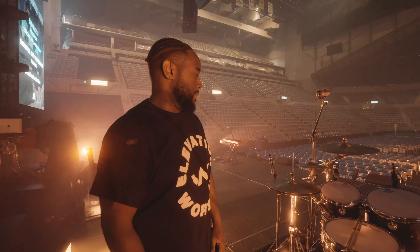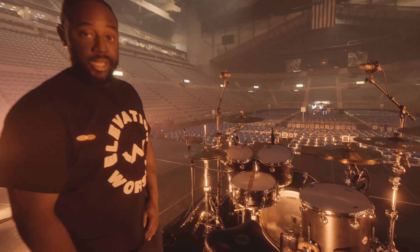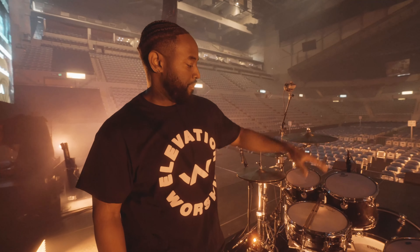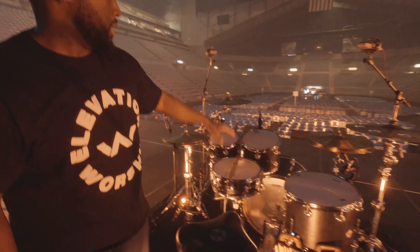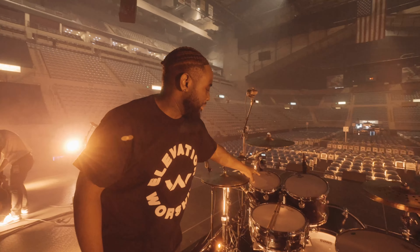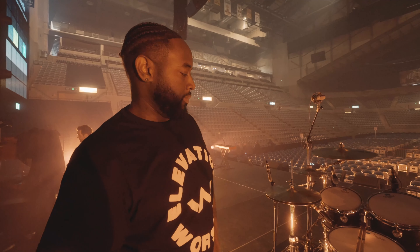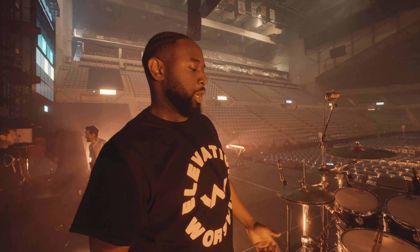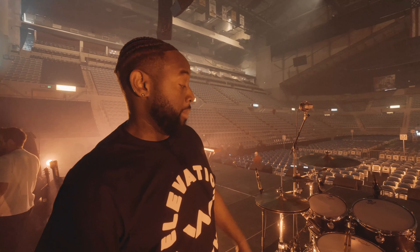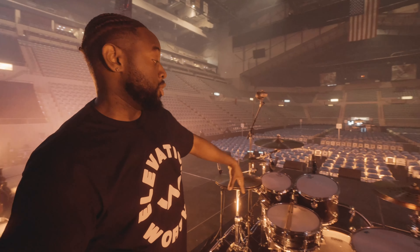This is a DW Collector's kit: 22 inch by 18 kick drum, 16 by 14 floor, 12 by 9 rack, 10 by 8 rack — all maple shell. I like maple; that's my go-to because it's just a well-balanced wood with attack, low-end resonance — everything about it.